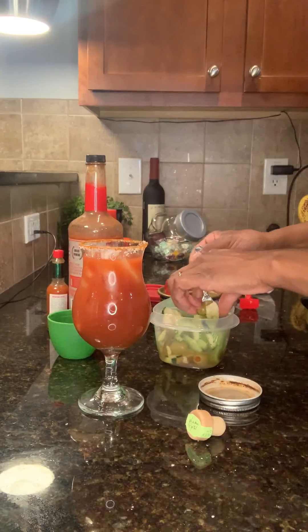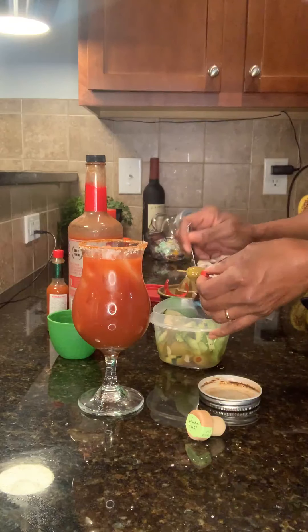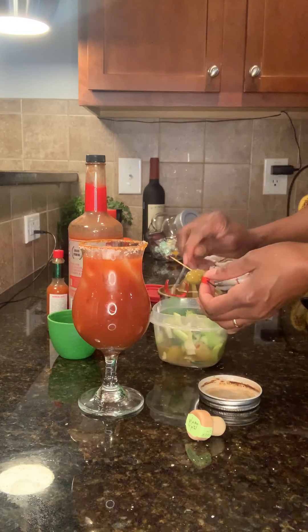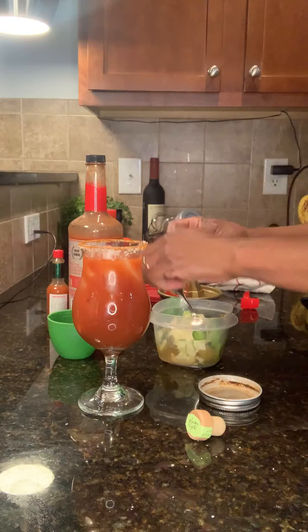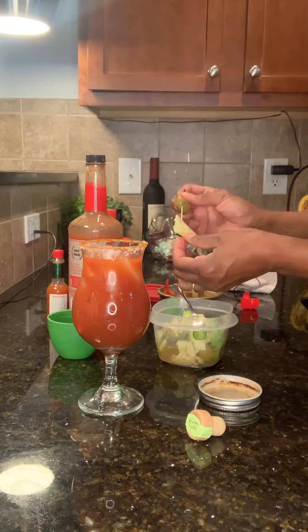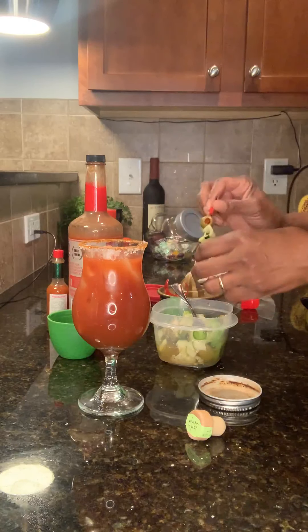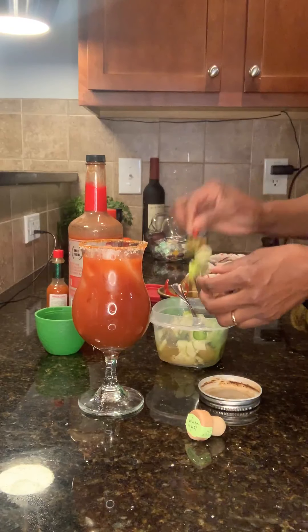Now, this is my vegetable one. I normally put crab on here, but I don't want crab today since I'm doing vegetables. A little lime piece looks really cute.